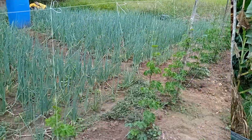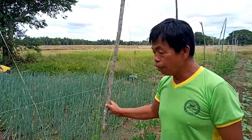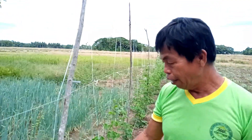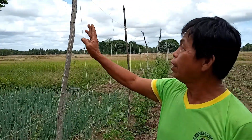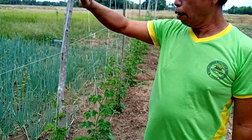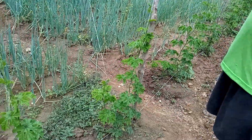Mayroon na akong natatanim doon. Ipapakita ko sa inyo kung paano natin ito alagaan. Dito, may nauna na akong tinanim. Nilagyan ko na ng trellis. Yung ginagawa natin ay ito ang kabago nating paraan — naggagawa tayo ng trellis. Ngunit hindi pa natin ito tinapos. Dependi yan sa gaano siya kataba at gaano ang kanyang pagtubok.